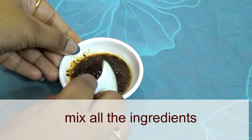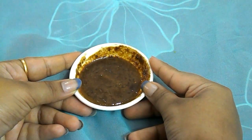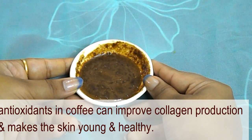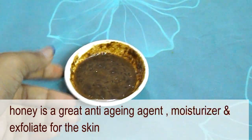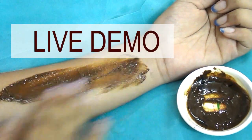Mix all the ingredients well — your coffee face pack is ready to use. Coffee can boost blood circulation when applied on skin. Antioxidants in coffee can improve collagen production and make the skin young and healthy. Honey is a great anti-aging agent, moisturizer, and exfoliates the skin, while lemon juice glows your skin.